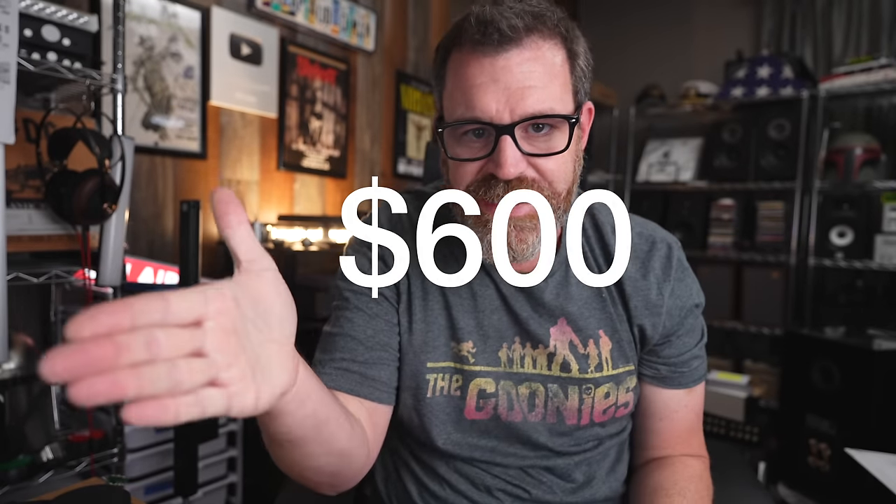If you're new or on a budget, you don't need to spend a ton of money to get awesome sound. These are the best speaker amps from sixty dollars to six hundred dollars, so sit down and grab a cup of coffee.